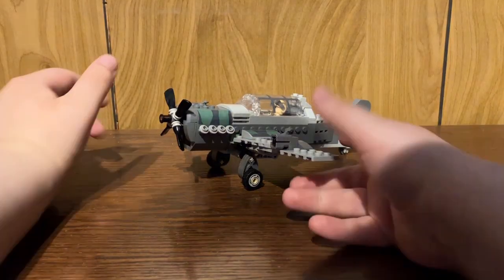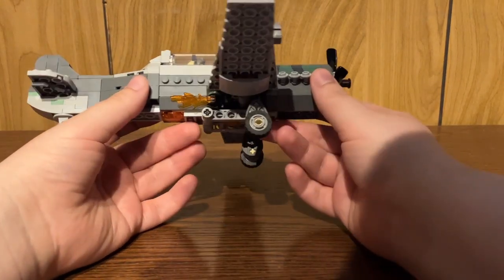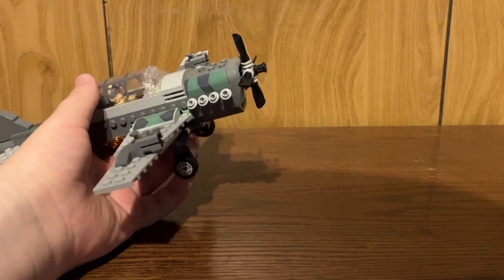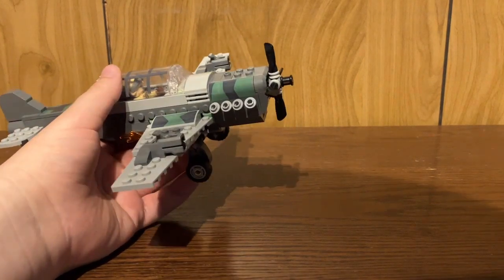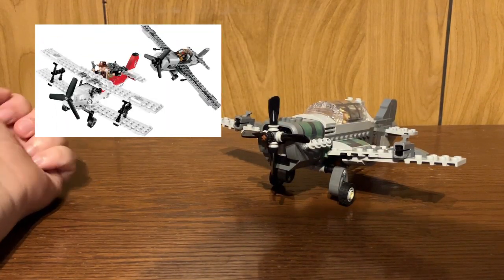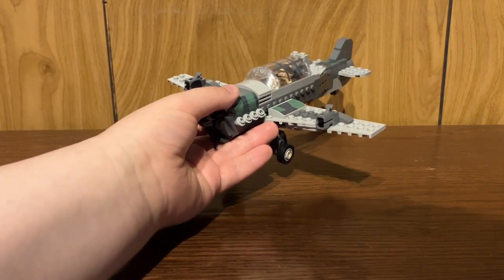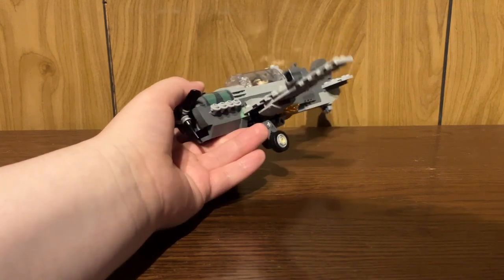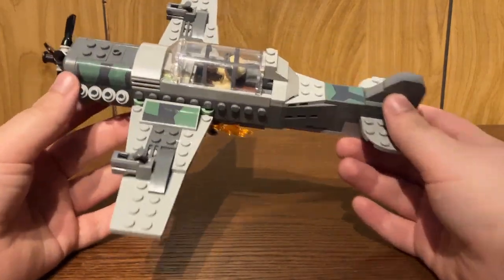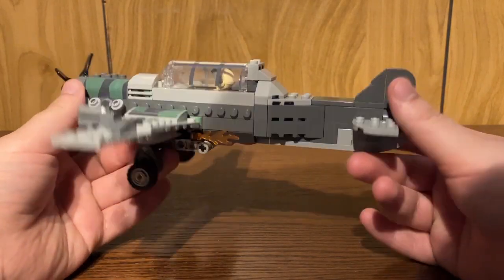Taking a look at one of the first two models included in this set, you have the Fighter Plane, which is what the name of the build is — it's a Fighter Plane Chase, so of course it makes sense. Admittedly, there was a Fighter Plane Chase set released in 2009, and it does look very different from this one — image shown on screen here. I think that one looked a little bit better than this one. This one feels a little bit small, but to be fair, this is a $45 price range and the other one was a little more expensive in 2009, so it kind of makes sense. They captured it okay, and you do use some stickers to get that camouflage look on the plane, which looks accurate to a degree.